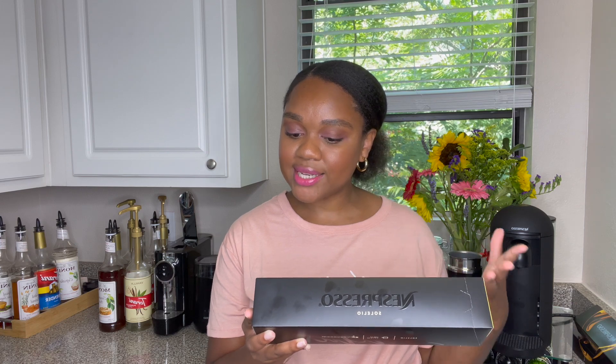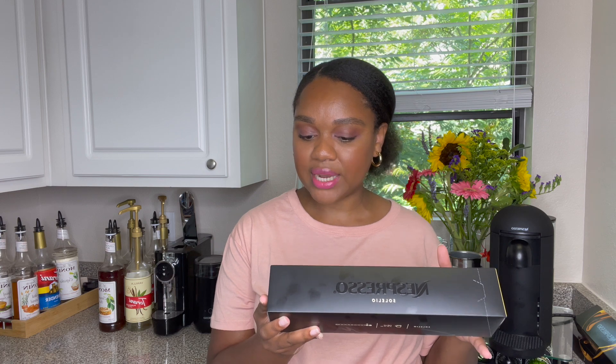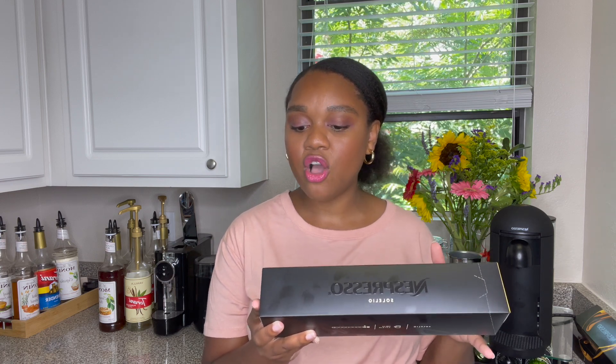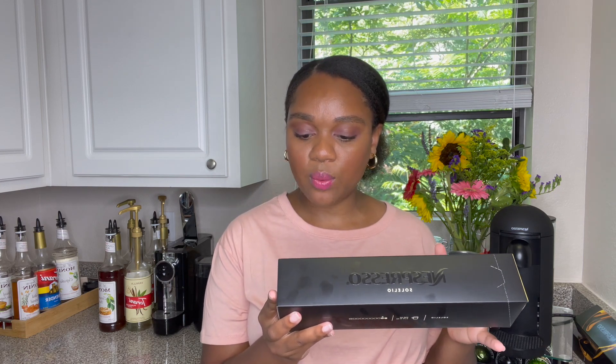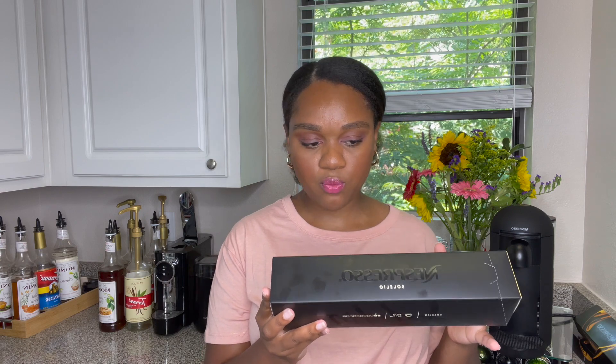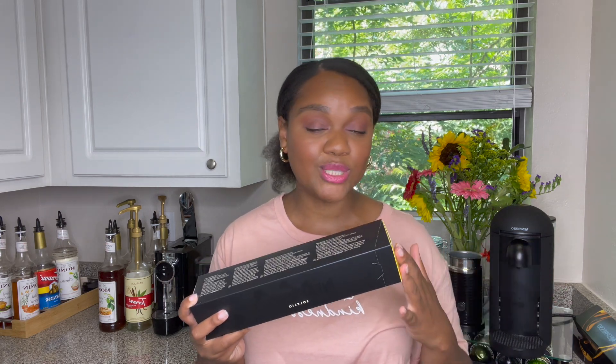Here is a little bit of what Nespresso has to say about this Virtuo capsule. It says Solelio is our gentlest start to the day. This day's dawning brings all the juicy acidity and fruitiness that we love in Kenyan and Colombian coffee. It's a light roast with a light body. You can really ease into morning with this Virtuo capsule. So this one is meant for the mornings — I think it would be great for a Sunday morning or afternoon.